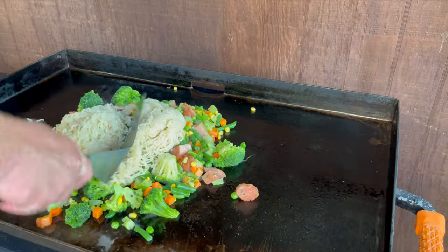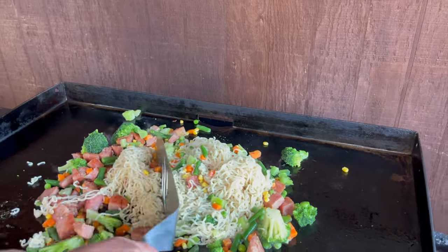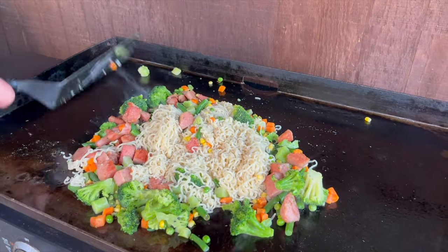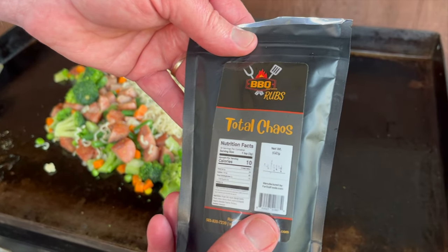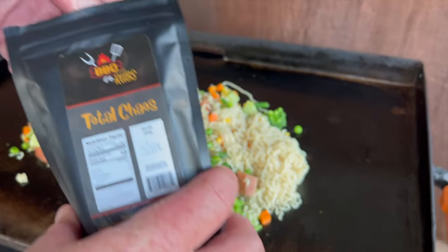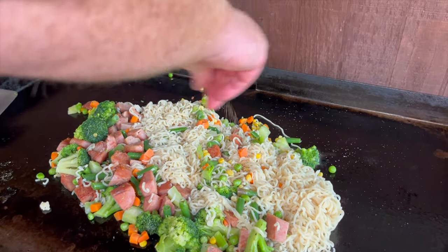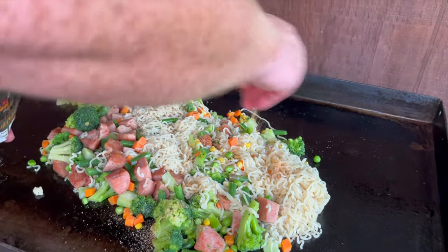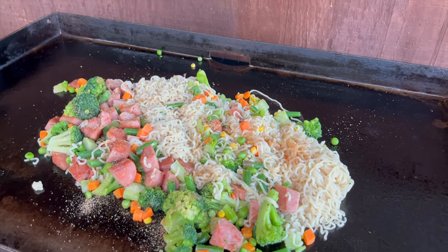Let's go ahead and add these noodles right in. I'm also going to add some of this — it's from Barbecue and More, it's called Total Chaos seasoning, really good stuff. Just going to add a sprinkle of this all over. Let's mix that on up — it does smell good now.